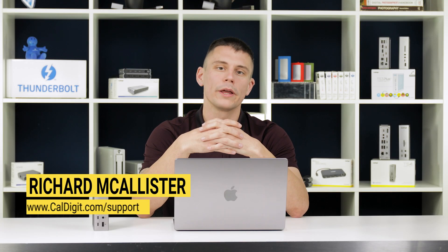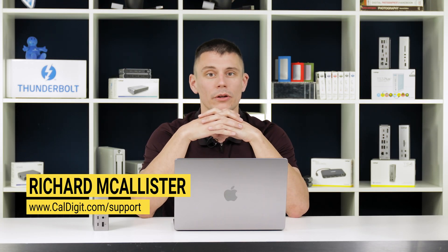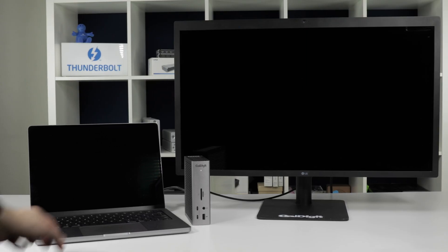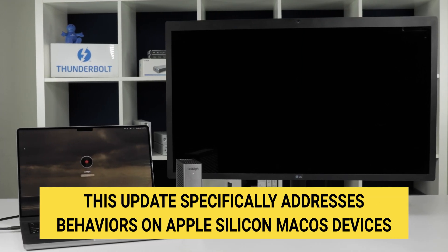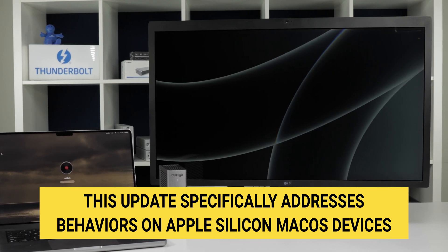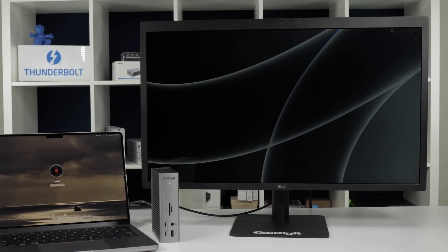Hi, I'm Richard, a support agent here at CalDigit, and I'm here today to tell you about the new Thunderbolt firmware update that's now available for the TS4, linked in the description below. This firmware update specifically addresses the TS4's disconnecting behavior appearing on M1 and M2 macOS devices when waking from sleep.